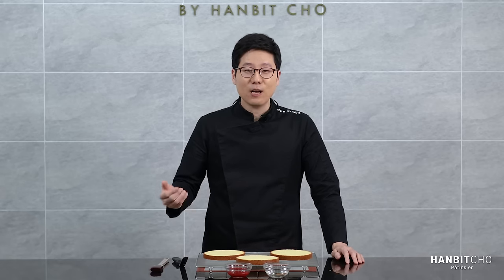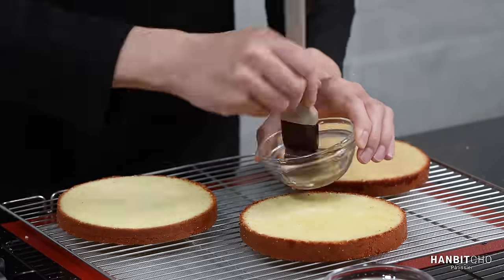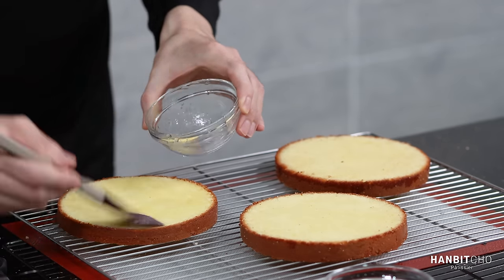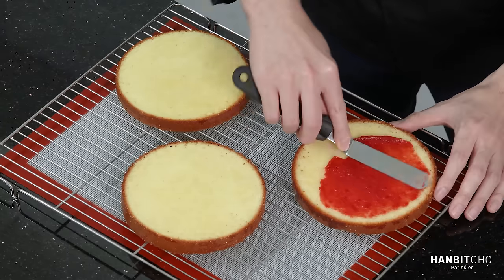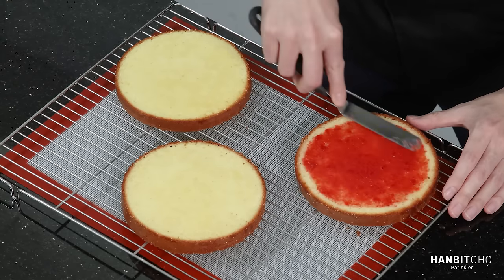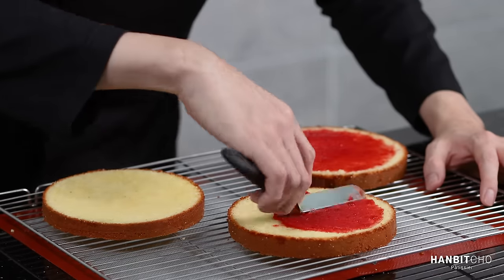Here are the sheets of genoise I made earlier. I need to apply the syrup as well as the confit before I start assembling. The purpose of applying sugar syrup is to keep the cake moist — the strawberry shortcake is meant to be soft and moist. When applying the syrup, don't brush it because you'll drag crumbs along — simply tap. I'll apply the strawberry confit to two of the layers, the two bottom layers. I usually leave out about half a centimeter at the edge so it doesn't get scraped up and make a mess when you ice it.